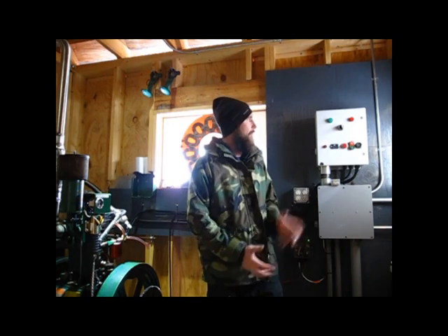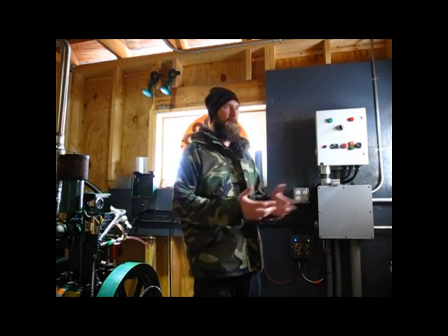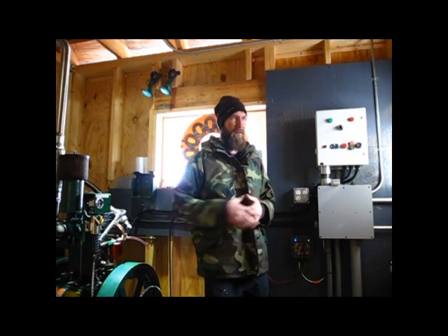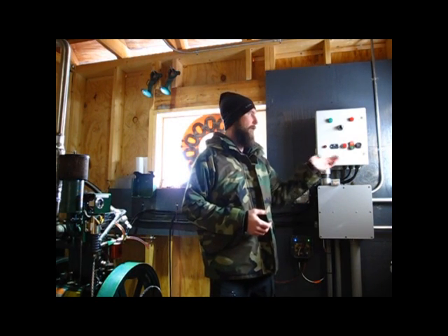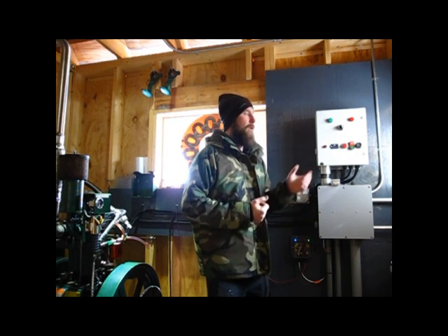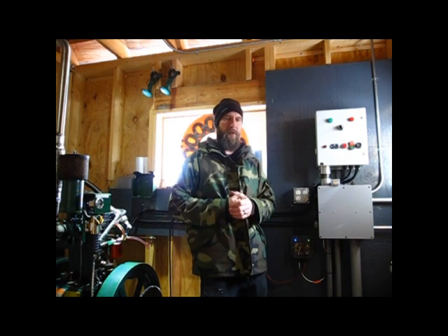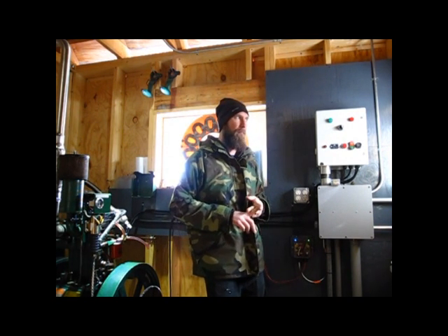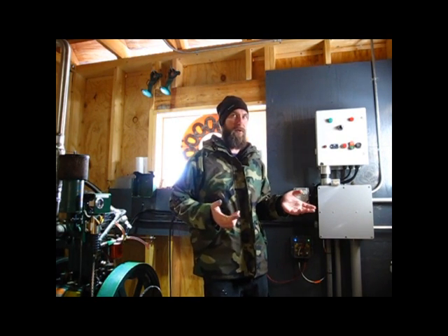We have auto and manual mode. In auto mode it uses full complete PLC functionality. In manual mode it pretty much bypasses all of that except for the safety loop, and gives you manual control over all the functions. In auto mode you can basically start and stop the generator remotely via the Mate 3 screen, through the automated AGS, or even through optics, which is actually pretty cool.